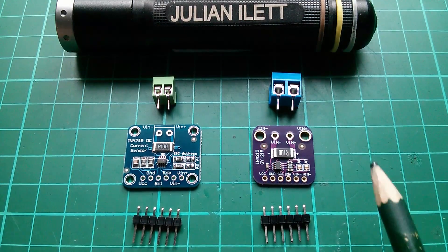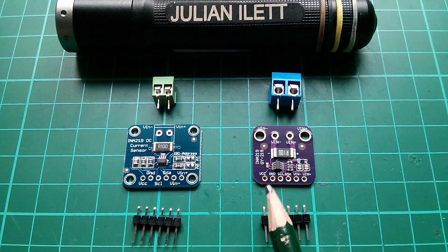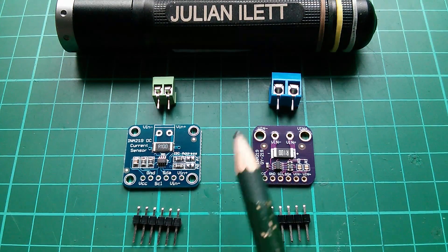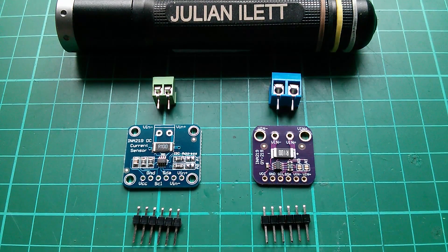Good morning all. Today I'm going to play with the INA219 current sensor — well, it's a voltage and current sensor and it can even report power.